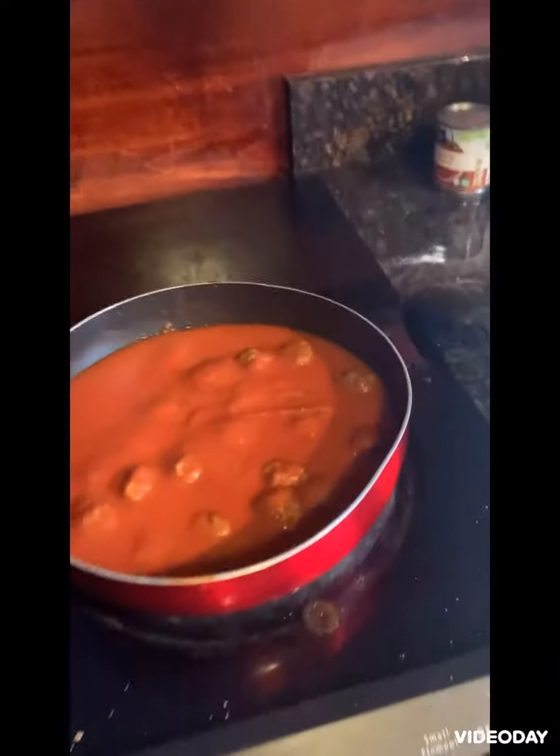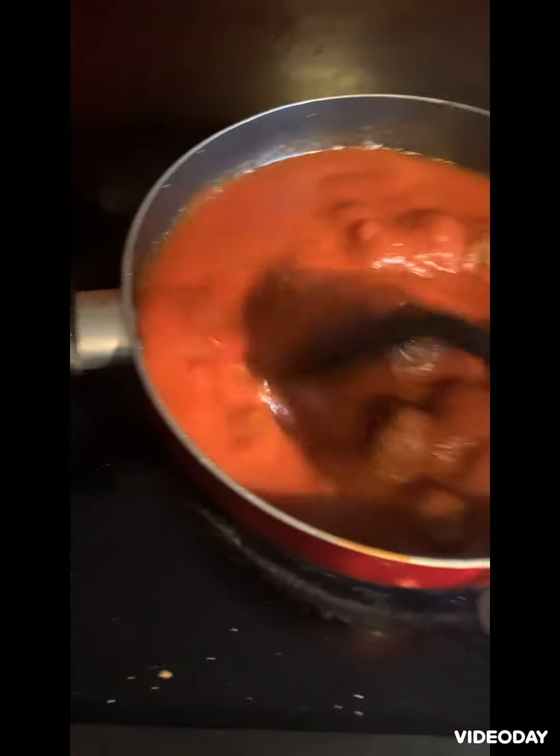This is how the spaghetti came out. Now I'm just boiling it a little bit more.